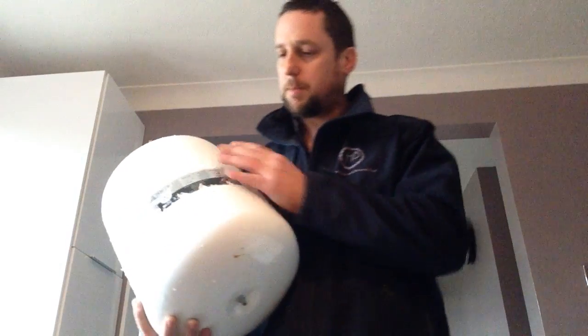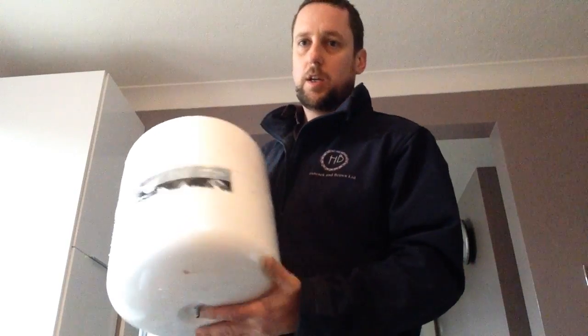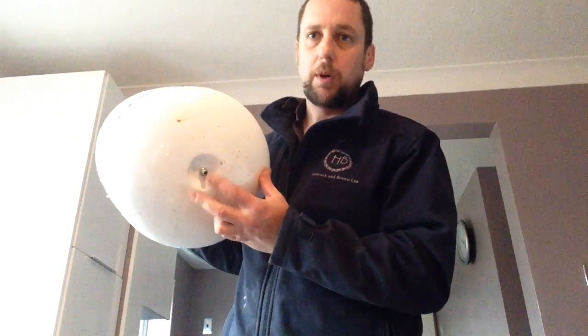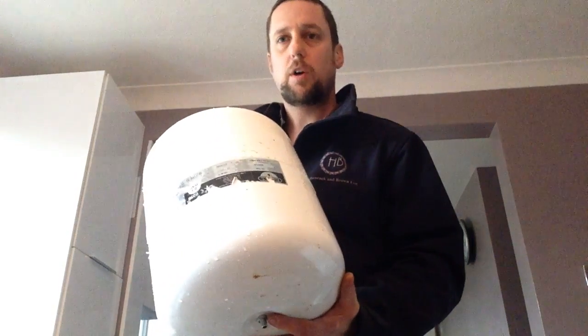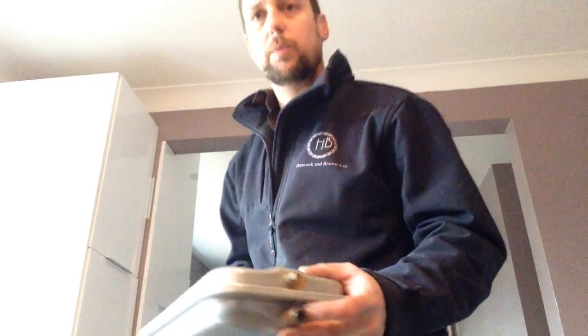Now this is quite a common expansion vessel. This one's actually off a hot water cylinder. You'll see it has a little air valve on the bottom — that's probably the most common you'll see. You may think you haven't got an expansion vessel in your system. It could be tucked away like this one inside your boiler. Still the same principle — still got the inlets and there is a little valve on this one as well.